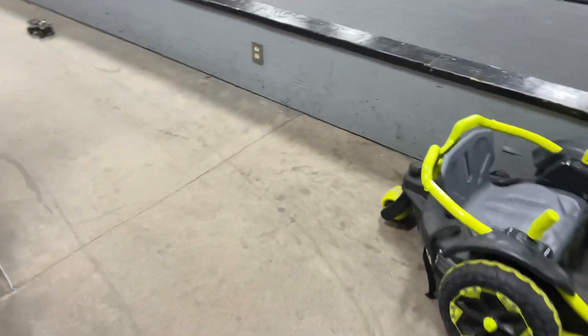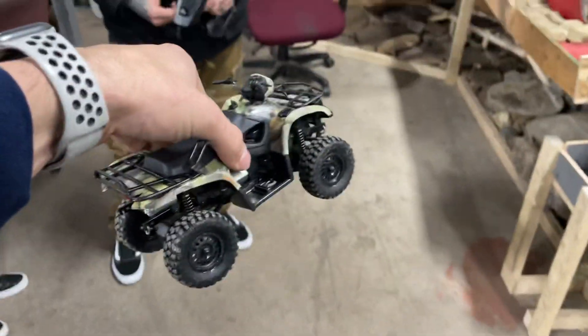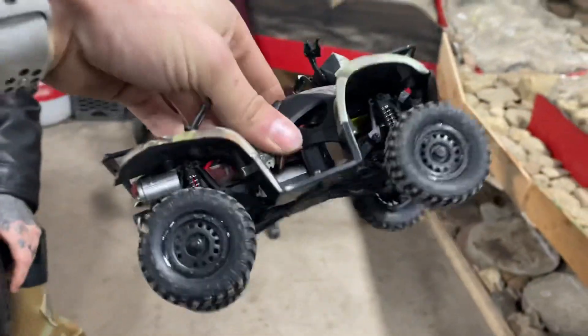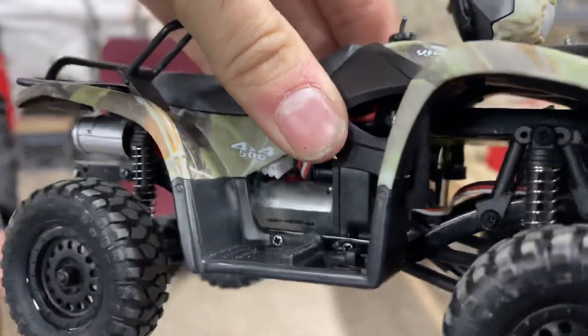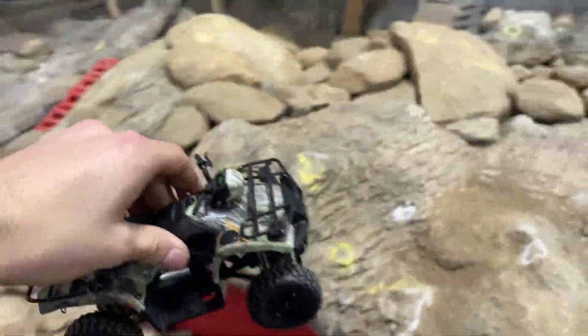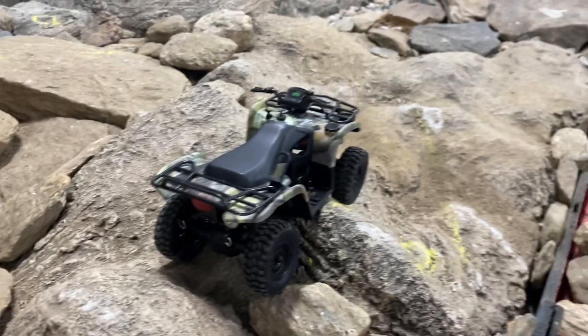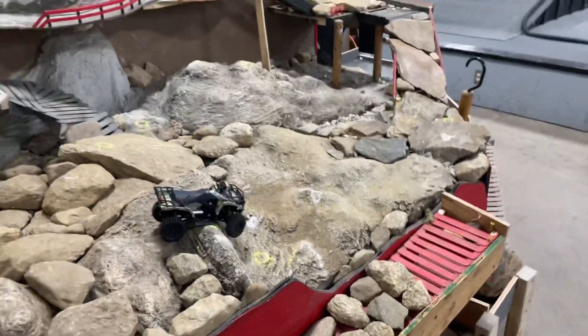It goes pretty good, man. That's not just stock Barrage electronics — it's actually got Axial SCX24 electronics with the light bulb setup, because the Barrage came with a NiMH and that's why he never used those. It does have the long can motor in there, so you could gear it down and make it go slow, but he wanted it fast — so it doesn't crawl the best.